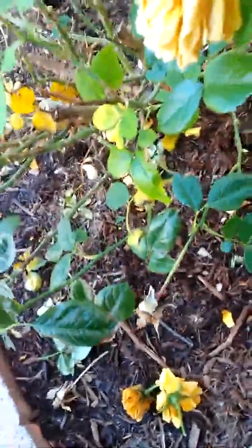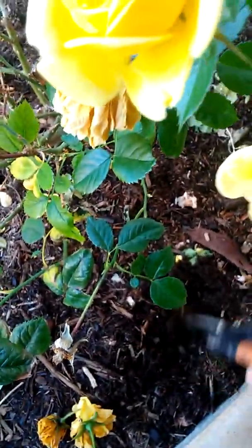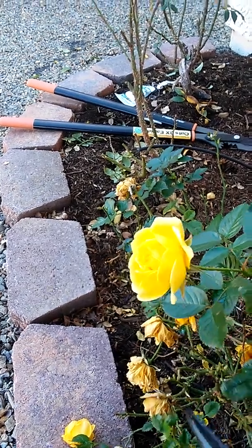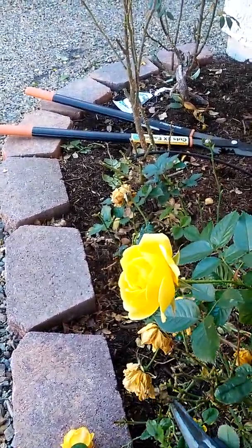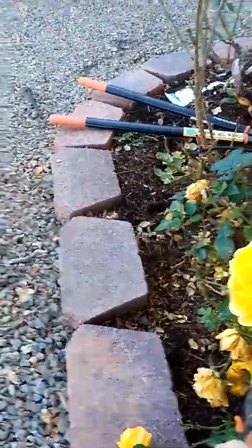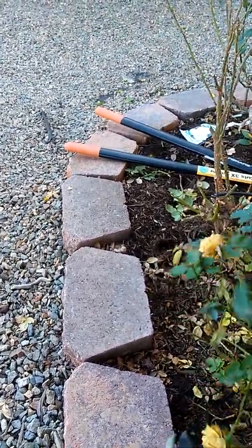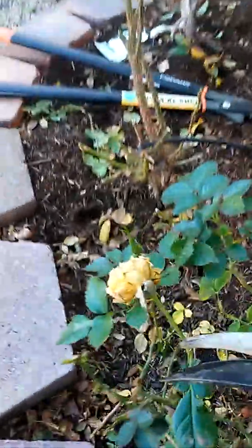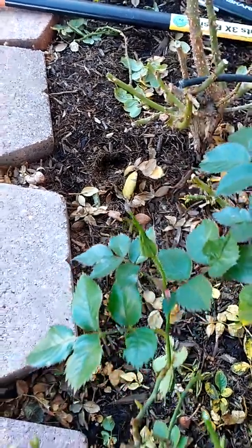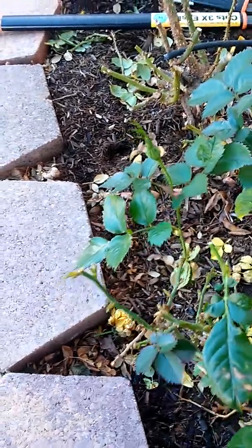Because there's already new growth, we're not going to prune this one like we did the others, where we took it down to six inches. What we will do is cut off the branches with buds that have already bloomed and are spent. That will tidy up the look of the bush, and we'll also remove any branches that are crossing and any dead branches.